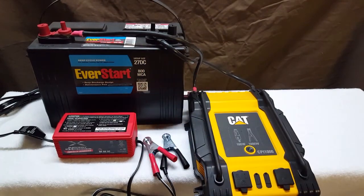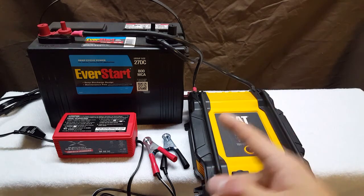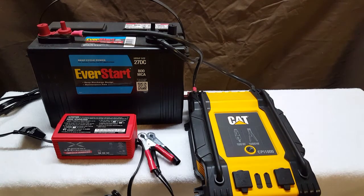Take the battery over to Walmart, Pep Boys, or anywhere like that — they'll recharge it for free. Then you bring it home, hook it back up, and you're good to go.